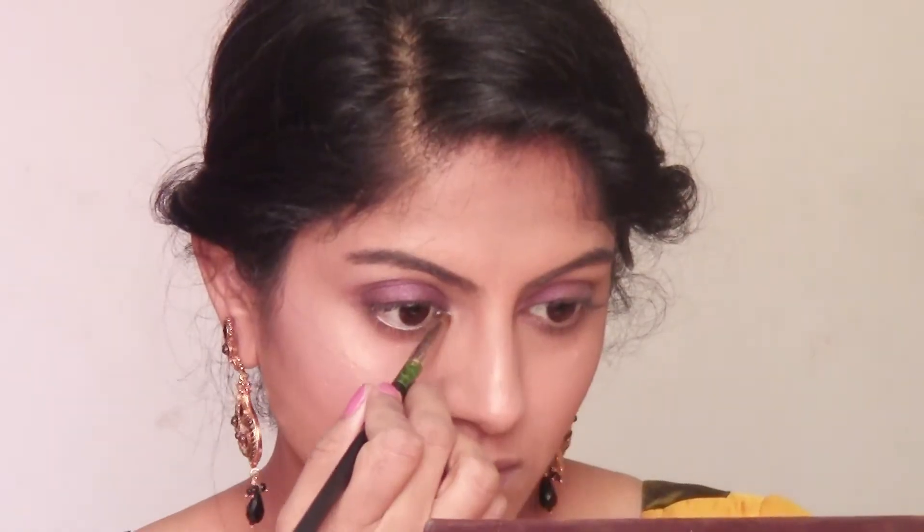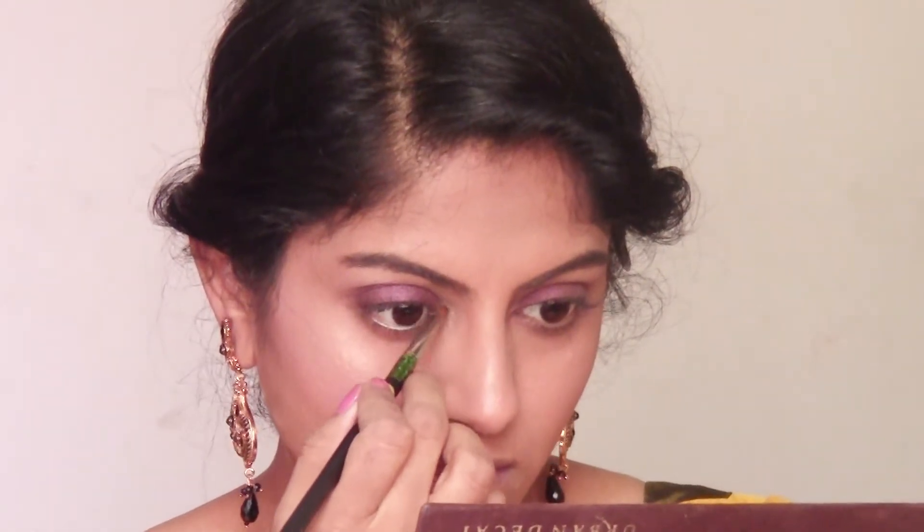You can also use videos from this series for your traditional garba makeup looks for all nine days. For the base makeup, I have released a separate video recently — the link will be in the description box below — along with the details of all the products I mention and use in this video.